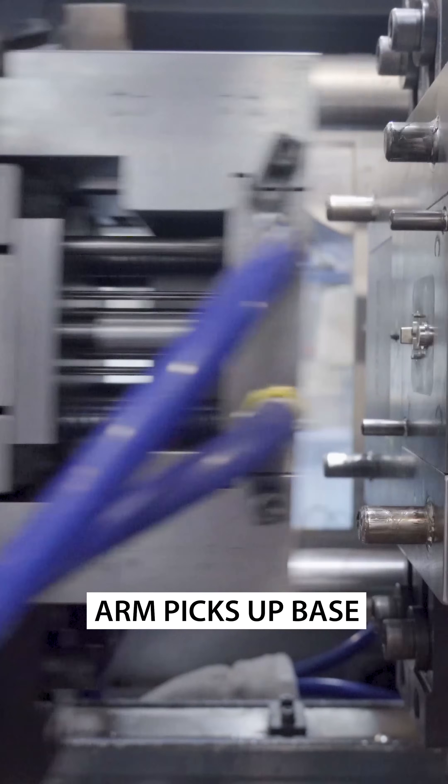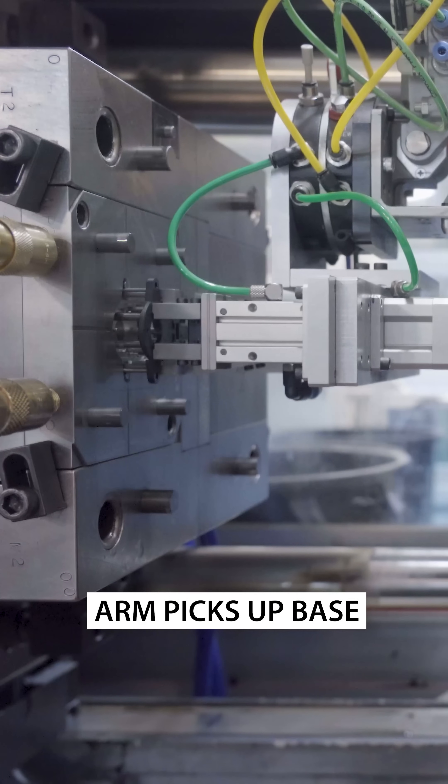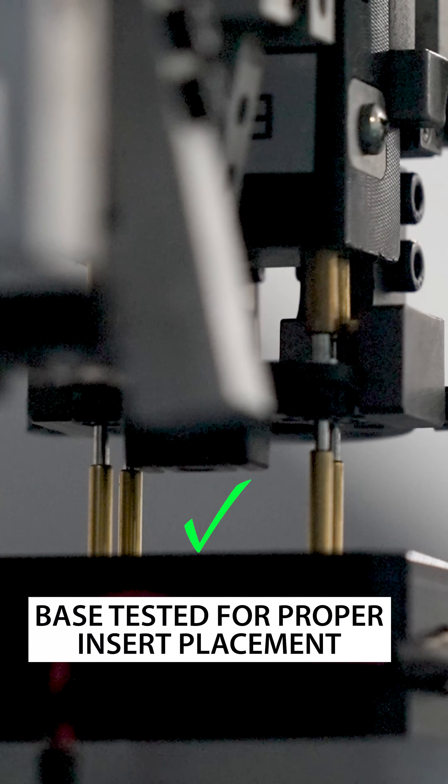Our custom end-of-arm tool picks up the completed base and takes it to a testing station, where it verifies the inserts were placed correctly.